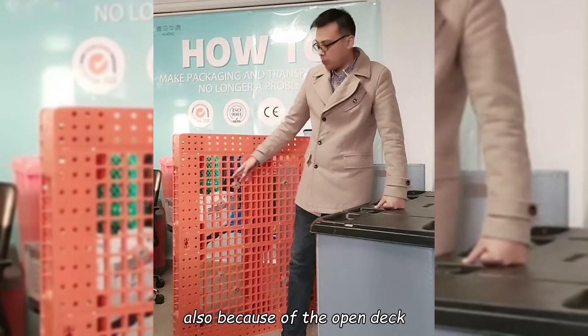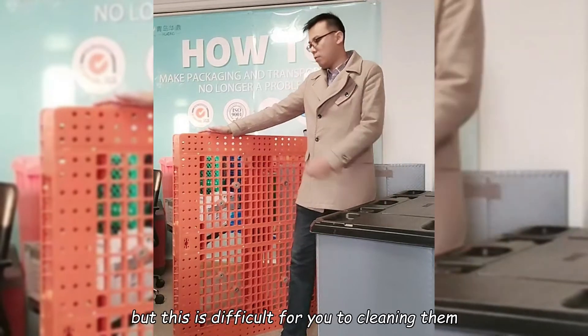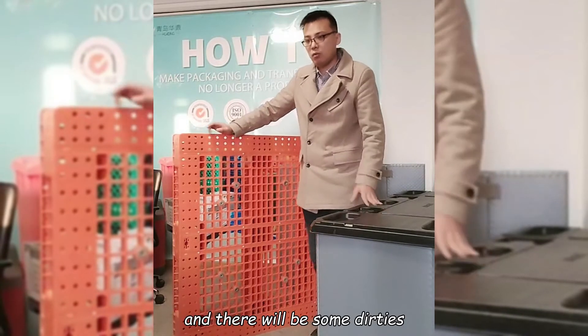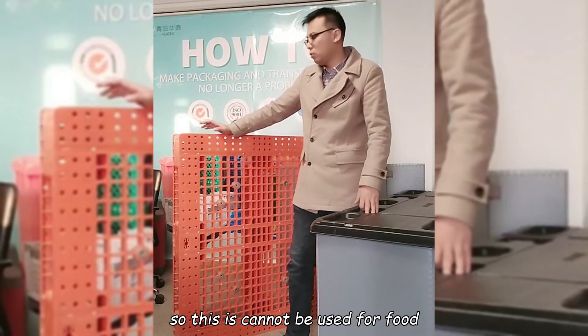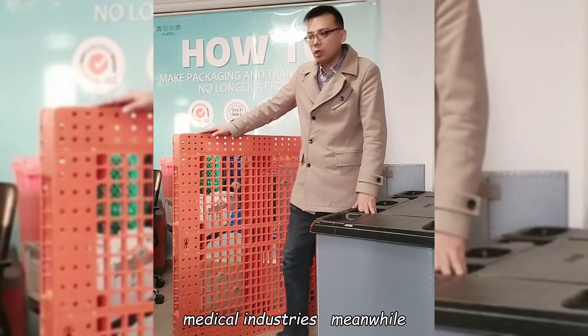Because of the open deck, it will have very nice airflow as a cushion. But this is difficult for you to clean. They have so many openings and there will be some debris inside the holes. So this cannot be used for food or medical industries.